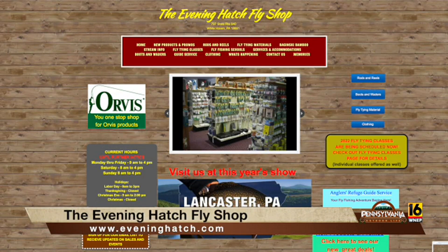There you have it — instructor, guide, retired school teacher, fly tier. If you want any information on that organization, go to eveninghatch.com. We're going to take a short break and we'll be right back.